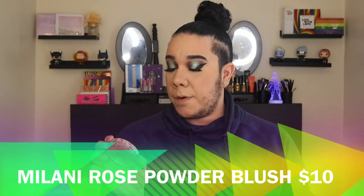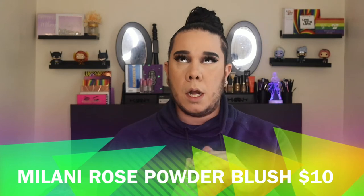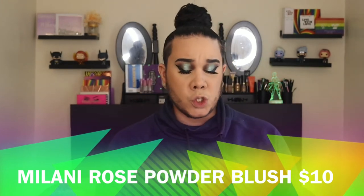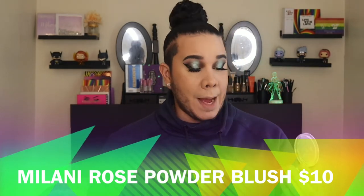Blush has become one of my favorite steps in my complexion routine. I'm going to go in with the Milani Powder Blush in Blossom Time Rose — I haven't used this in a very long time. Look how pretty it is! It has a little shimmer to it, which I don't mind. I'm going to take my Morphe stipple brush and just stipple this in. Can't nobody tell me nothing — it's so subtle.